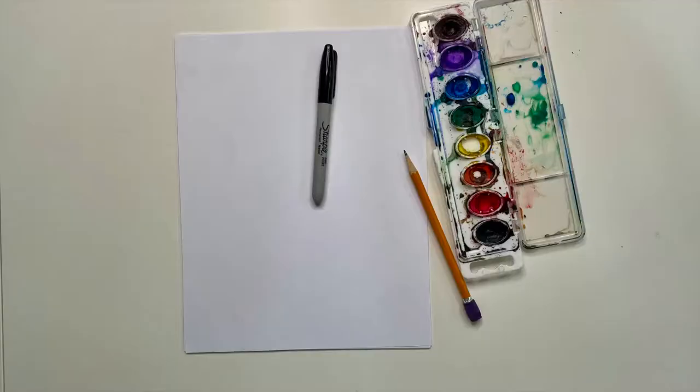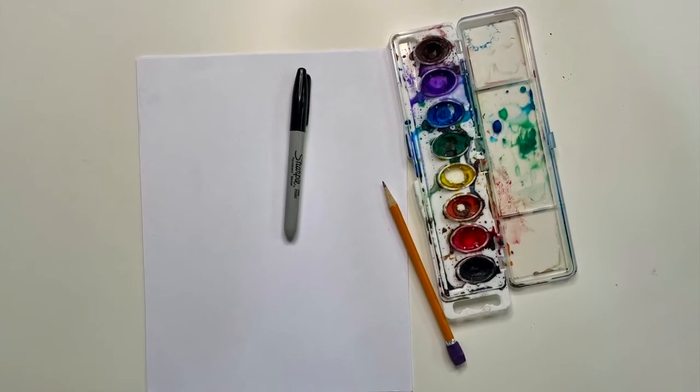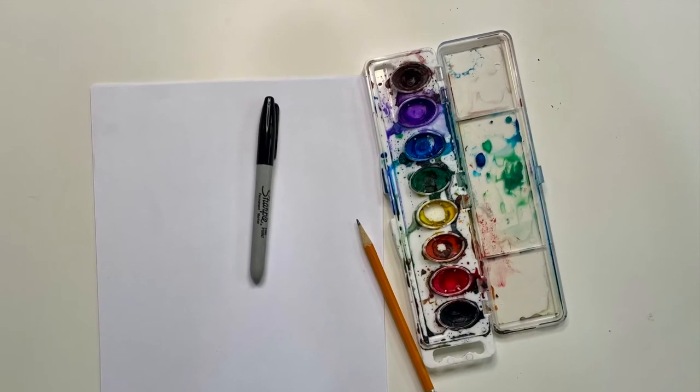Okay, let's get started. The supplies you'll need for today's lesson are just a pencil and some paper. You don't need any erasers today. Also a sharpie and maybe some watercolor paints if you have them.